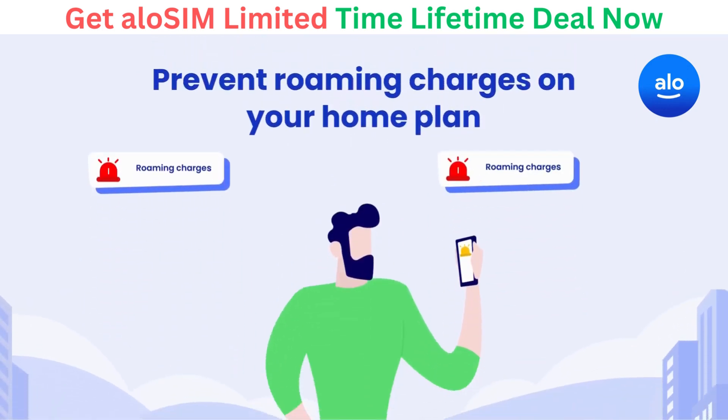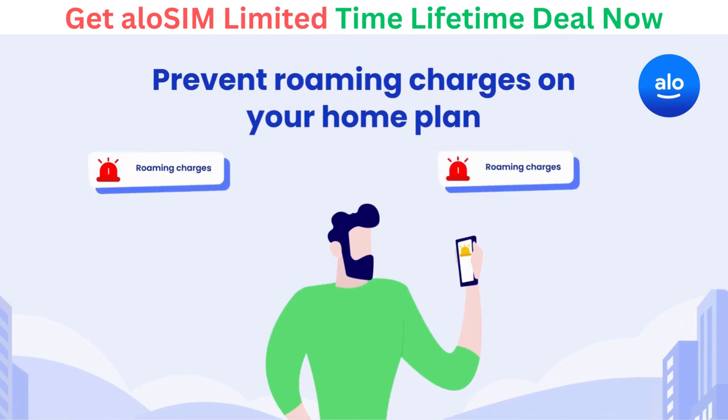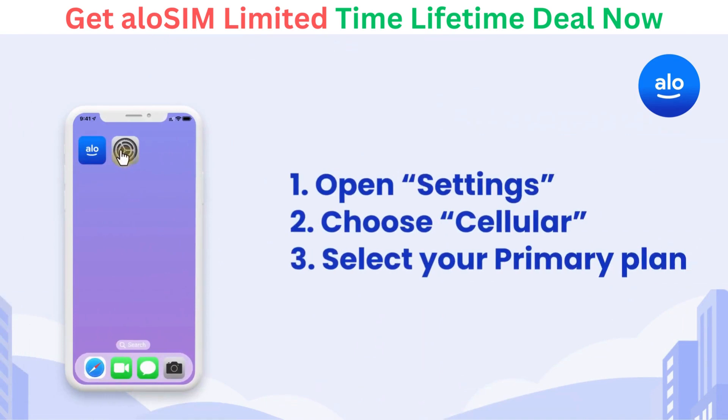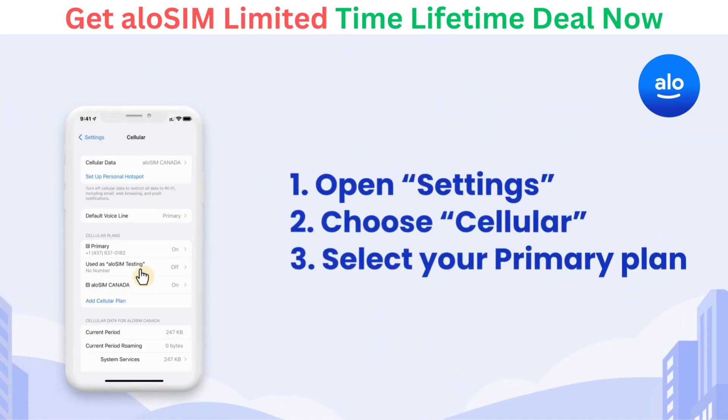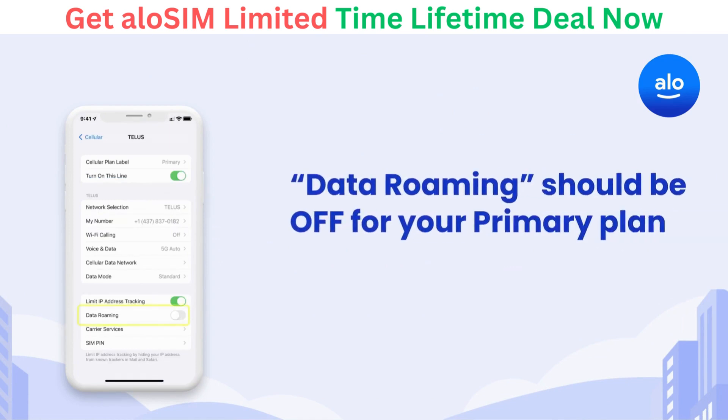But first things first — if you have a primary data plan, you'll want to make sure your carrier can't charge you roaming fees. Open Settings, then choose Cellular, and tap on your primary plan. Make sure data roaming is toggled off for your primary line. This prevents your carrier back home from charging you roaming fees.